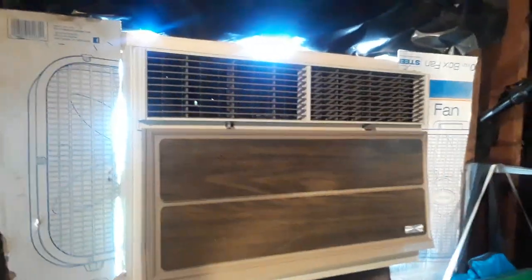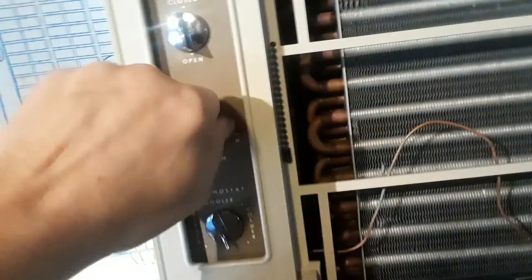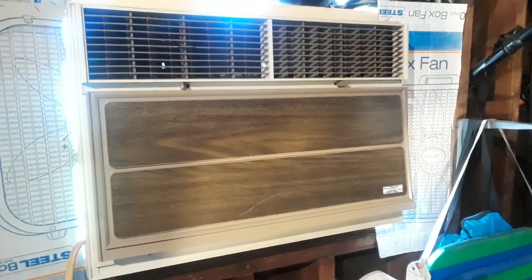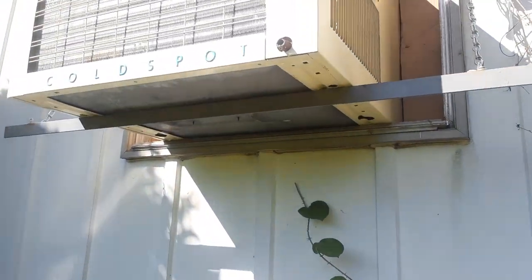Alright, this thing is absolutely bitching now. I have two extremely reliable units that will last me forever. Anything new will be replaced three or four times before this will be replaced once. I gotta get my window done too, but that's a story for another day. Get an outside view quick — listen to this mean son of a bitch.